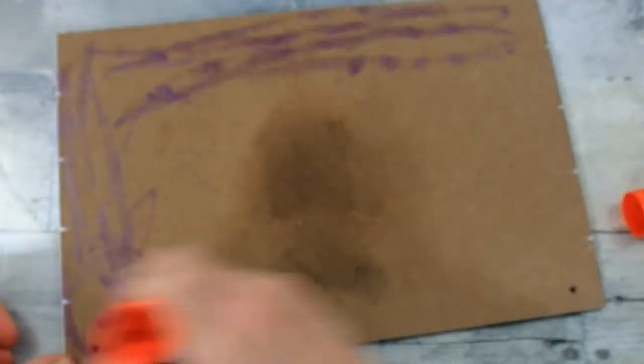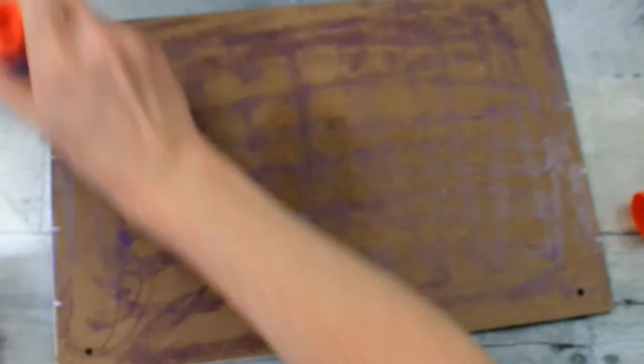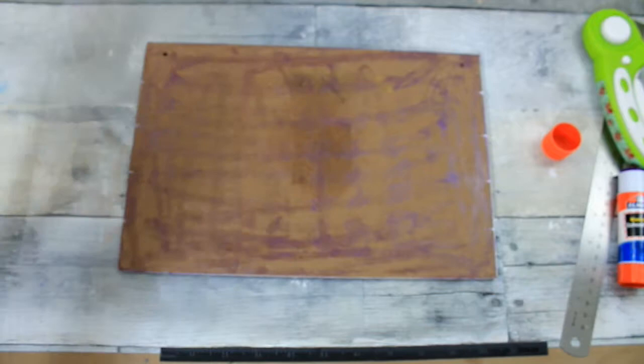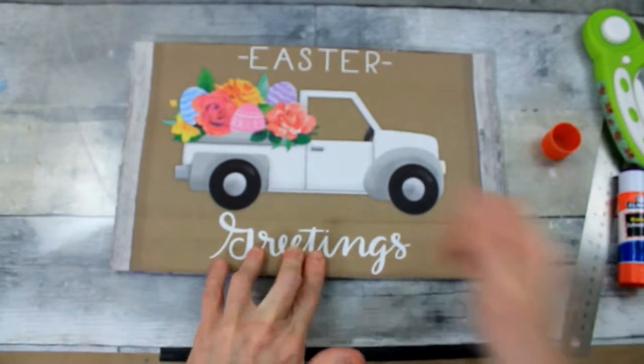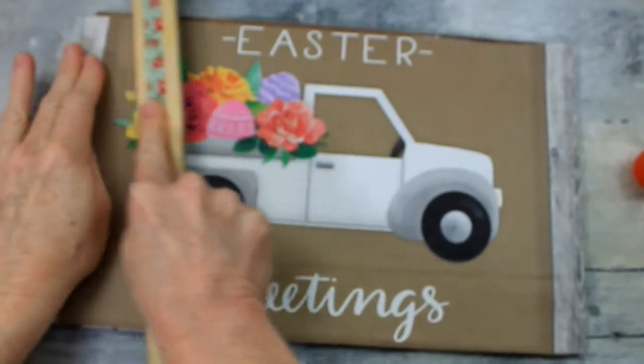I'm just going to generously apply my glue stick here all over — I love the purple vanishing stick, you can really see where you lay that down and I like that. So I'm going to place it where I want it. There is a little bit of room up there on the top because I cut it a bit shorter than I anticipated.